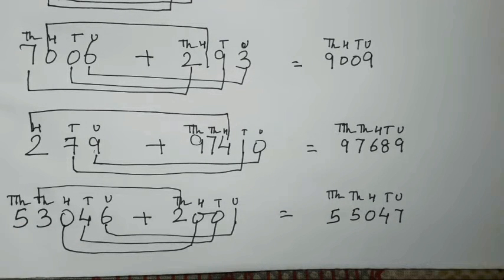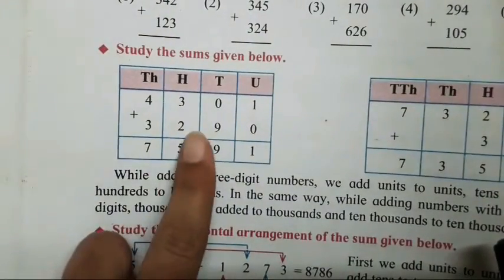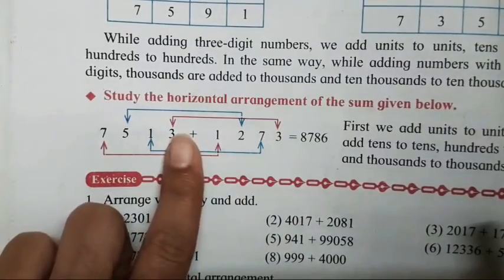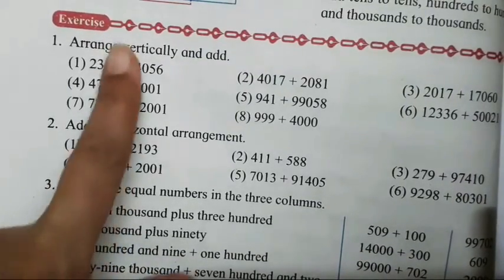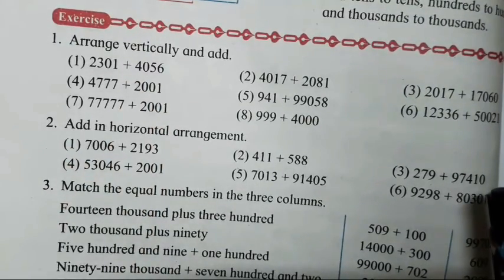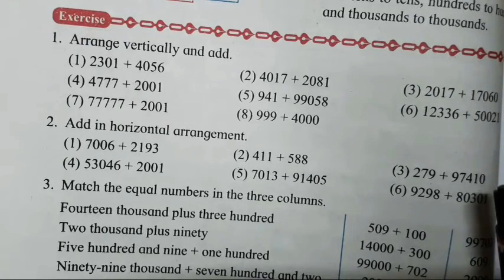I think how to add horizontal addition sums has become somewhat clear. Because every time solving a vertical sum is not possible. Vertical sum means these vertical sums, and this is supposed to be horizontal sums. So horizontal method and vertical method — both methods are to be used when you have to add. When the question is given, you can add and solve in this pattern. 'Arrange vertically and add' means you arrange it vertically and then add. 'Add in horizontal arrangement' means you add in horizontal pattern and then write it.